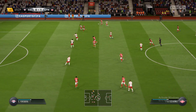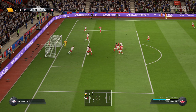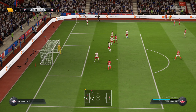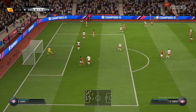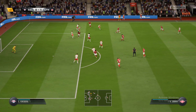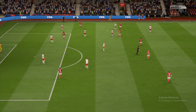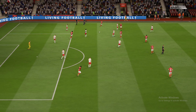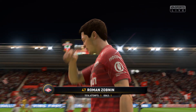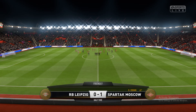Oh, this is good combination play. Yes, that's a good clearance. Let's see if they can do it.